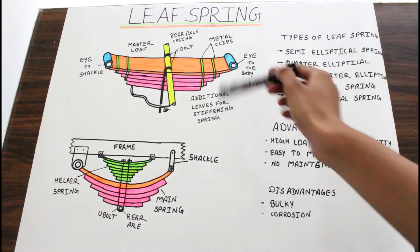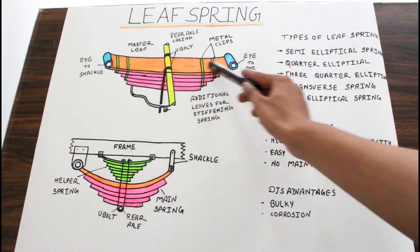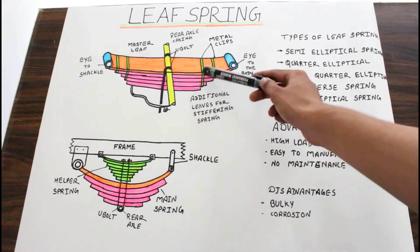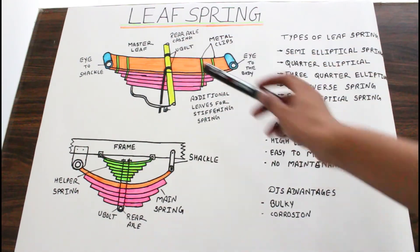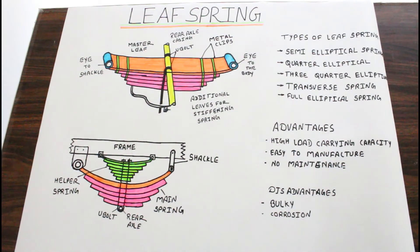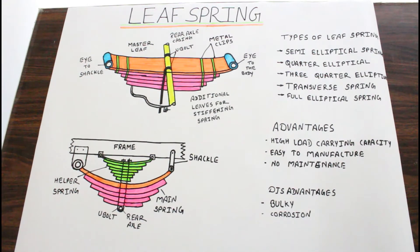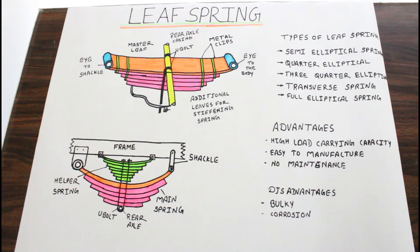So let's have a look at the construction of leaf spring. This leaf spring consists of a number of leaves. The uppermost leaf is called the master leaf, and below the master leaf are additional leaves which are used for stiffening. The orange color leaf is the master leaf and the pink color leaves are the additional leaves. Another important part of the leaf spring are the eyes — there are two eyes. One is connected with the shackle and another one is connected with the body. And then there are metal clips; four metal clips are present, shown here in green color.